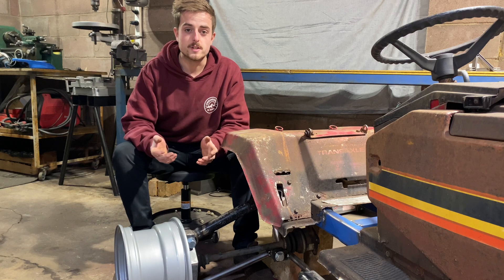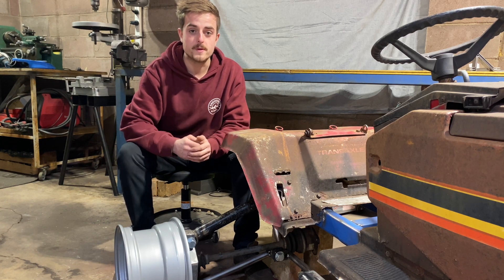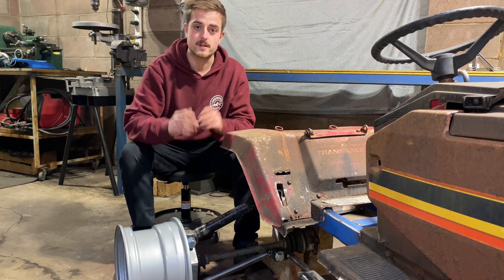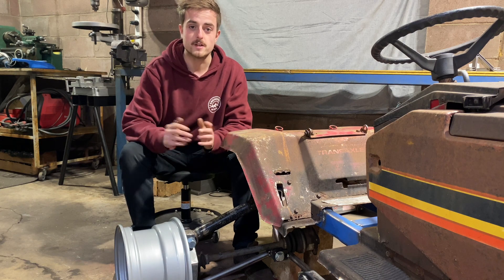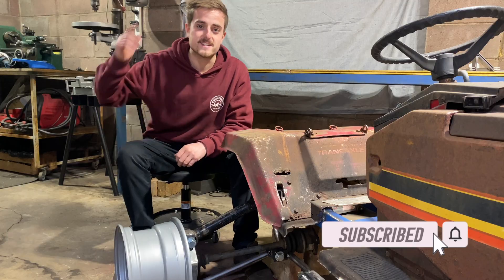That's going to be all for today's video — thank you guys for watching. If you enjoyed the video, give it a thumbs up and comment down below if you're enjoying this build. In the next video we'll be building the chain drive differential for the front and the CV spool for the back, and then hopefully we can put the motor in. Make sure you smash that subscribe button and notification bell so you don't miss anything — I'll see you guys in the next one.